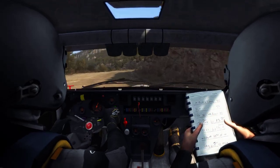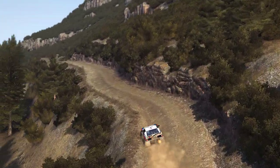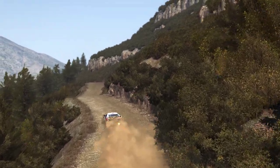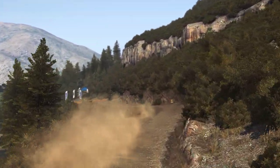Into left 5, and left 6, 60, keep left over crest, 80 through dip, keep right over crest, into left 5, don't cut, 80, the finish.